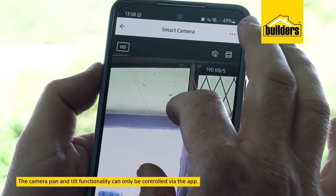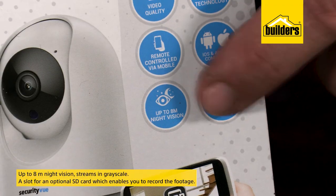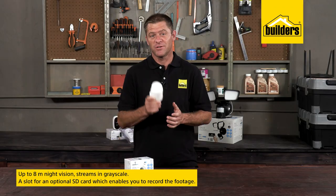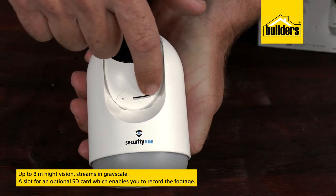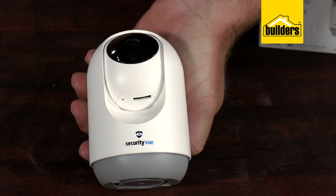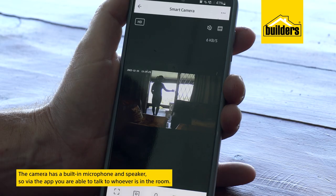It streams in 1080p, which is sufficient to see the image on your phone. The night vision has a respectable range of eight meters, however night vision does stream in grayscale. The camera also has a slot for an optional SD card which enables you to record the footage. The camera has a built-in microphone and speaker, so via the app you're able to talk to whoever's in the room.